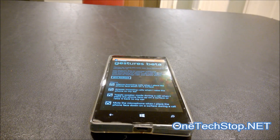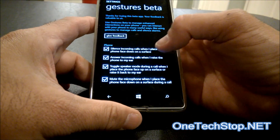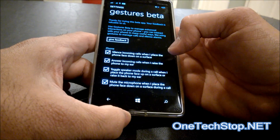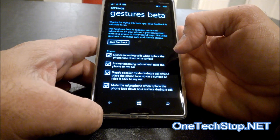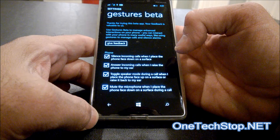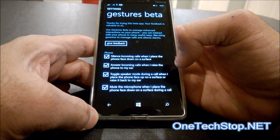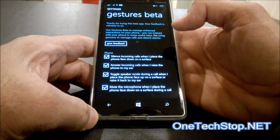We have: silence incoming calls when I place the phone face down on a surface, which I'll demonstrate; answer incoming calls when I raise the phone to my ear, which I'll try and demonstrate; and toggle speaker mode during a call when I place the phone face up on a surface or raise it back to my ear, which I will demonstrate.